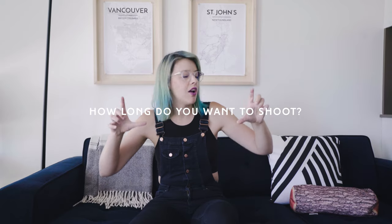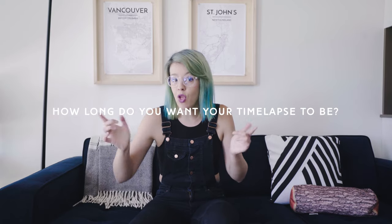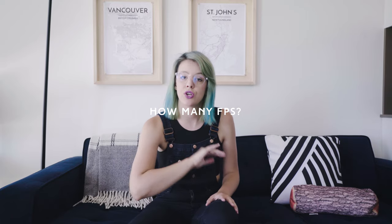Once you have your shot set up with a sturdy tripod and something moving in frame, do a little bit of math. You need to answer a couple of questions: A) Over how long a period do you want to capture your time-lapse? B) How long do you want your end time-lapse to be — three seconds, five seconds? C) How many frames per second is your end video going to be? We shoot everything at 24p, or 23.976 frames per second.